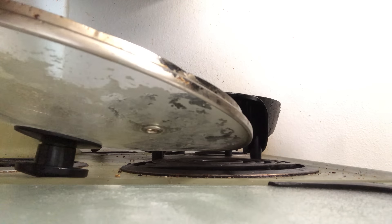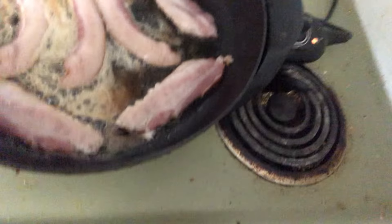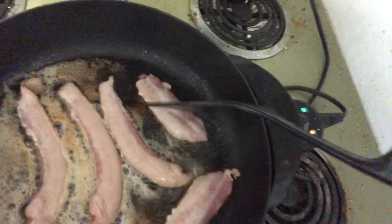Each bun will get three pieces — we'll put a layer in there. I know you want a close-up of that bacon on the new cell phone. Oh, look at that, sizzling and frying up beautifully.